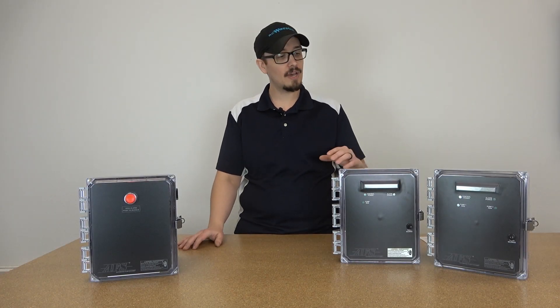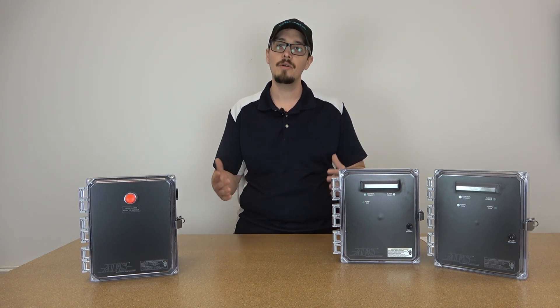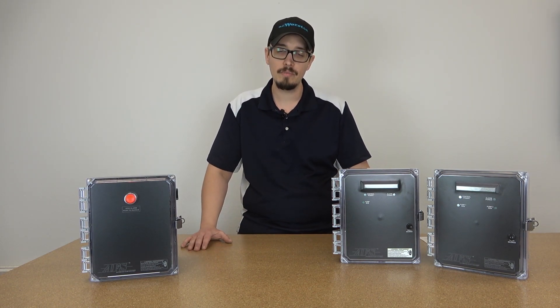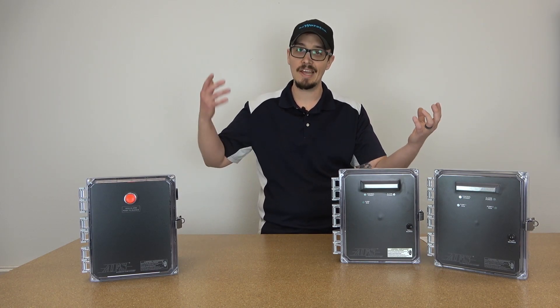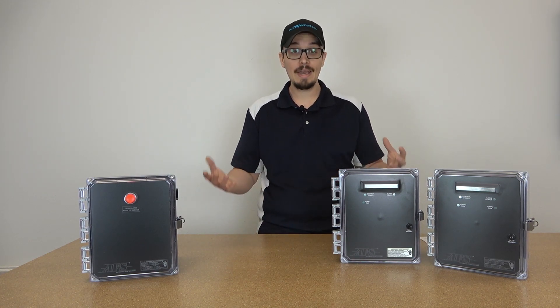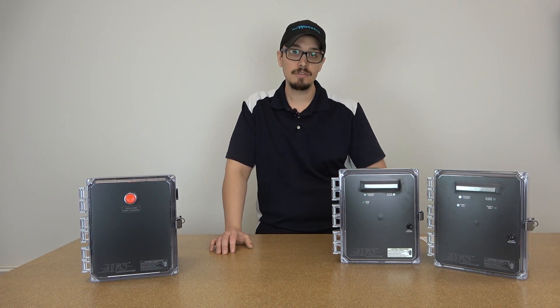All right, so here we are. We've got ourselves three new control panels that I want to talk to you about. These were designed by RC Worst and company — me, my team. We all had input on these. We have so many years of field experience, so much experience working with other companies' control panels that we finally decided we were fed up with all of the shortcomings, all of the issues that you inevitably run into. You'll find one control panel that you like for this reason, but it doesn't have this feature, or vice versa. So we went ahead, bottled up all of our decades of experience, and put these panels together.